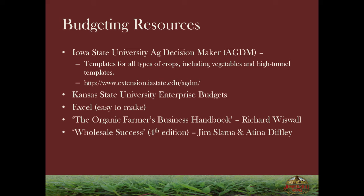I also got a lot out of that Organic Farmer's Business Handbook. Iowa State is where I really started getting ideas for building my own enterprise budgets. The Ag Decision Maker breaks it down to the bed, so it's easy to start crafting something that makes sense for you and then transfer it to your own file. Wholesale Success was also really helpful. And K State — since I'm a Kansas guy — also has some good enterprise budgets.